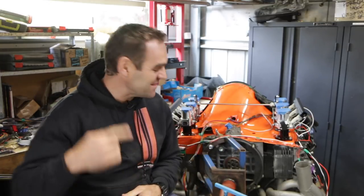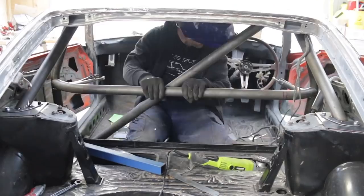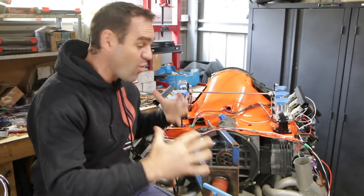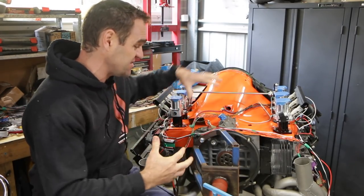Hey guys, welcome back to Home Built. This week we continue to wire up our Link ECU. Those of you who were watching last week will have seen that I started working on the wiring harness for the Link ECU I'm using on this 911 engine.